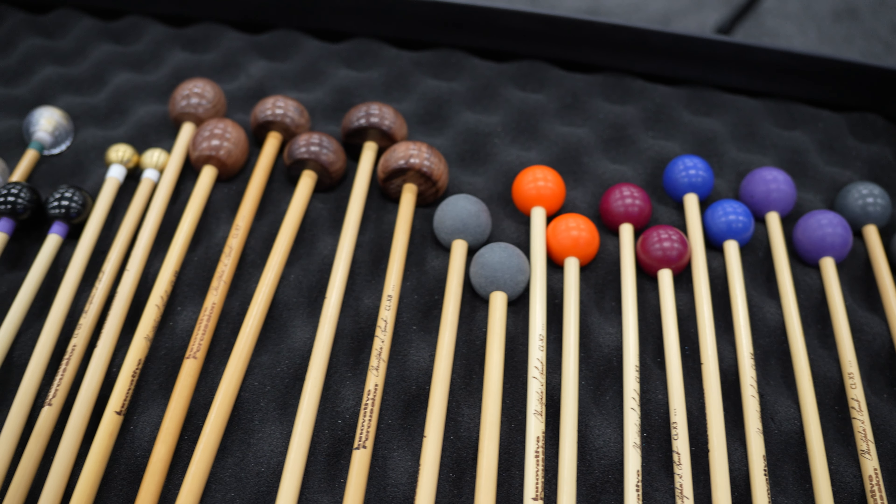When my xylophone mallets came out a few years ago, the question was: does my bag need another pair of mallets? And I certainly decided that, indeed, I did need more mallets. And this year, it's some bell mallets.